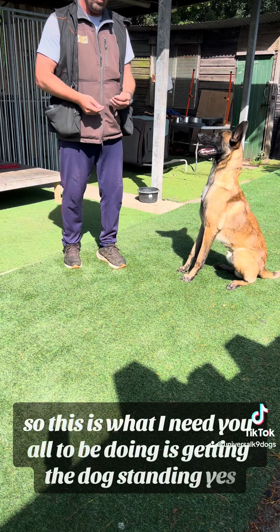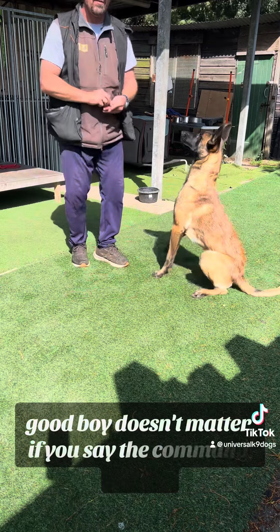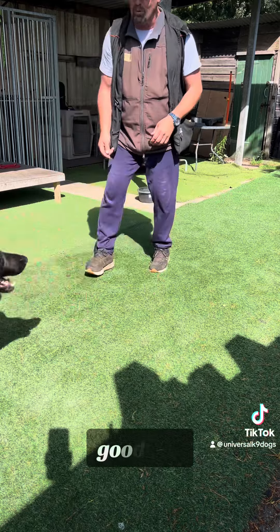So this is what I need you all to be doing — getting the dog standing. It doesn't matter if you say the command or not. Break! Good boy.